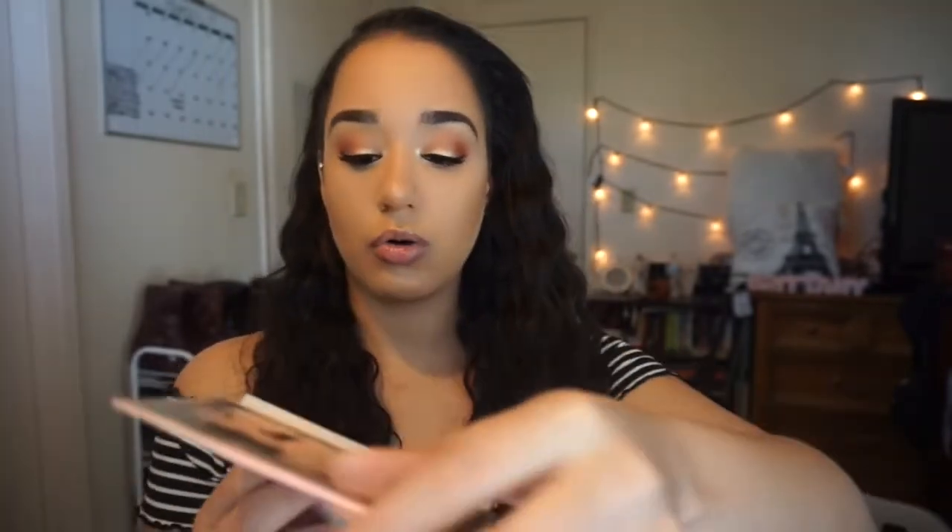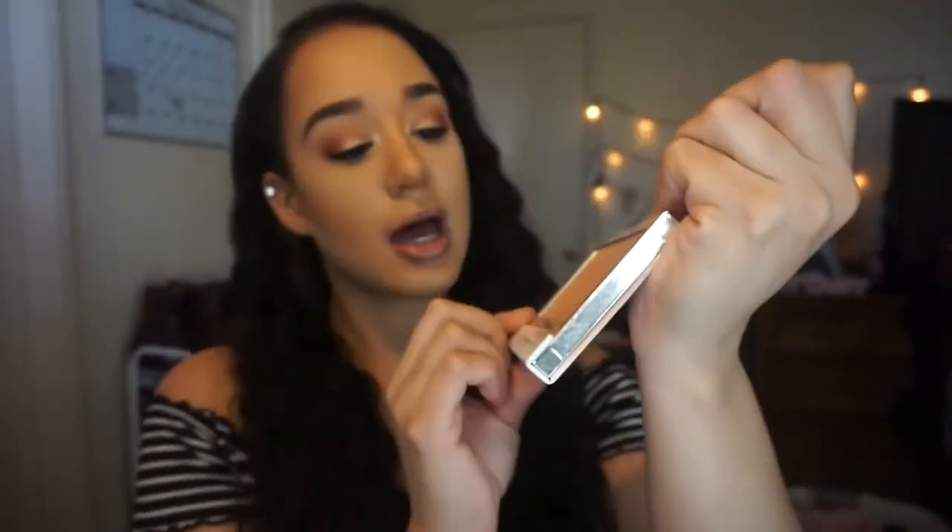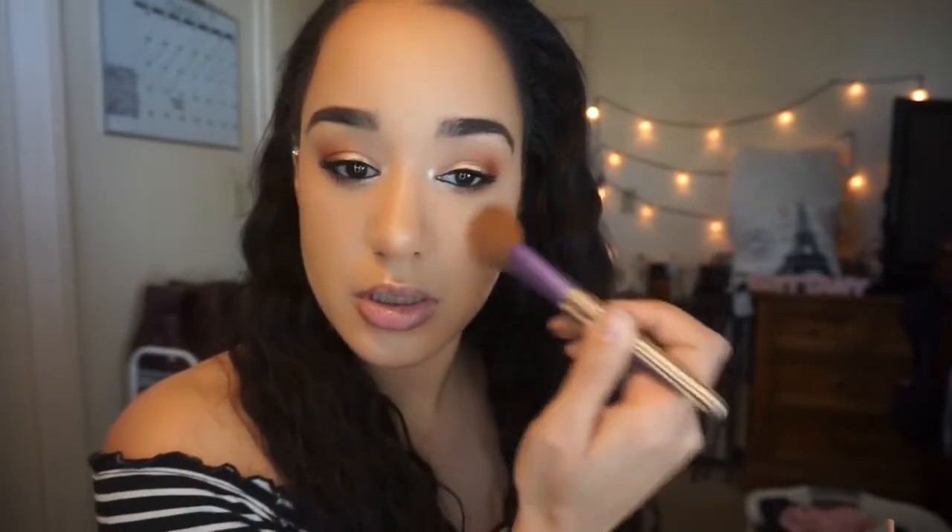My everyday blush, surprisingly enough, is this by It Cosmetics — Confidence in Your Glow. One side is a highlighter, the other side is a bronzer. I rarely use those sides because I'm more of a peachy-pink blush person. I think I'll use the highlight from this palette. Let's just see what it looks like — it shows up enough. I'm also going to run a little bit of highlight down the bridge of my nose.